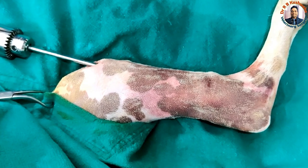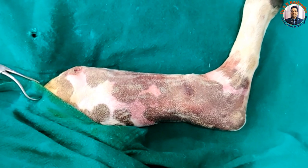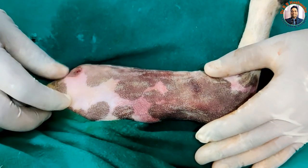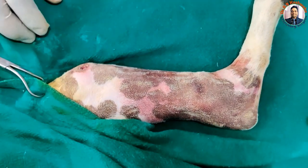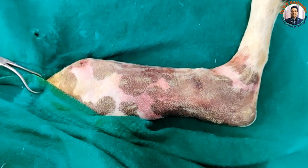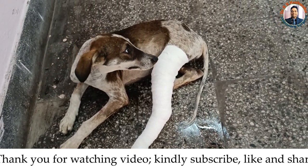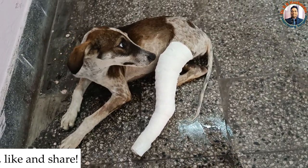We have cut the extra portion of the pin, and nothing is now outside the tibial plateau. We will apply one stitch here and then go for Robert-Jones bandaging. Thank you for watching this video. If you like it, kindly share with your friends and don't forget to hit the bell icon for further notifications if you have not subscribed the channel yet.